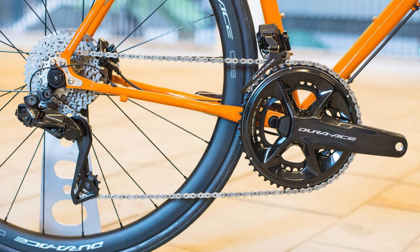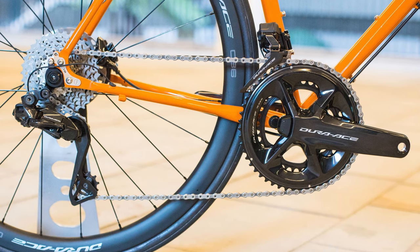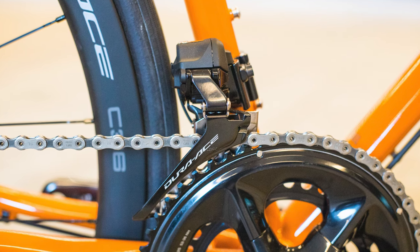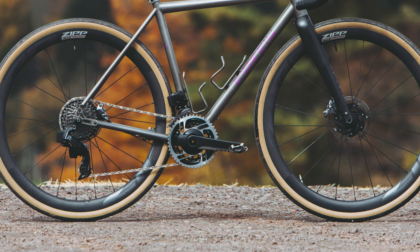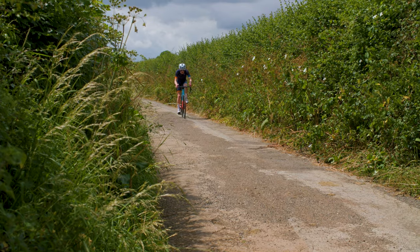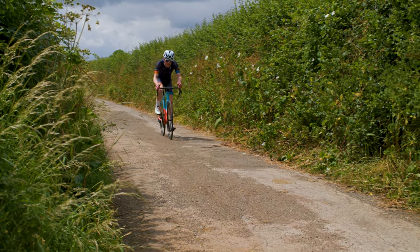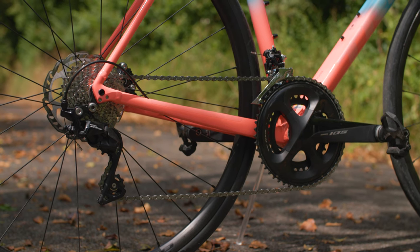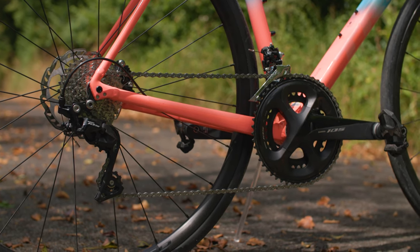The gold standard for front-shifting is, without doubt, currently found on electronic groupsets. Many, myself included, consider Shimano to be the market leader in this area, but SRAM and Campagnolo don't lag far behind. However, even mechanical groupsets manage front-shifting fantastically well these days. I recently tested the new Trek Emonda ALR5, which uses a Shimano 105 R7000 drivetrain, and the front-shifting was practically flawless.